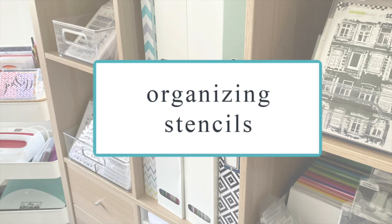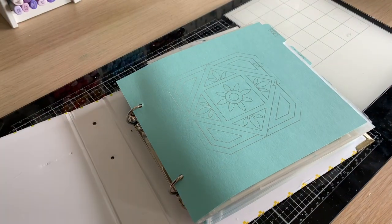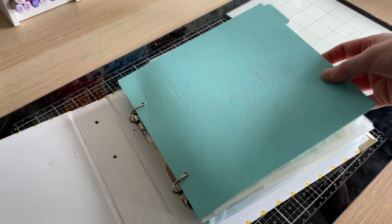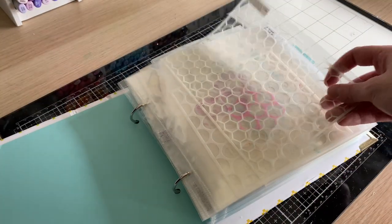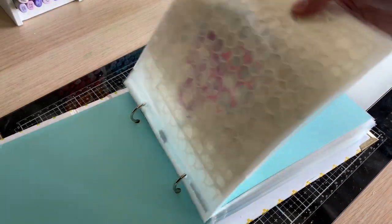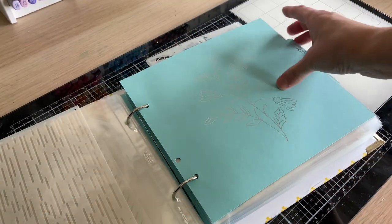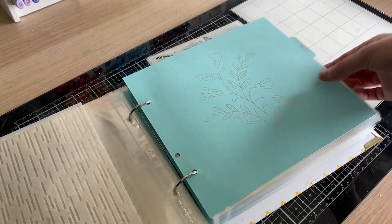The first thing I'm going to talk about is organizing your stencils. I use an 8x8 binder — it got a little damaged in my move so I might need to replace it, but overall it works really great for me. I've created dividers using my foil quill and my Cricut machine so I was able to customize my categories as I saw fit and pick a really pretty design. I have them all in page protectors labeled with the manufacturer as well as the name of the stencil in case I ever have to search for inspiration.